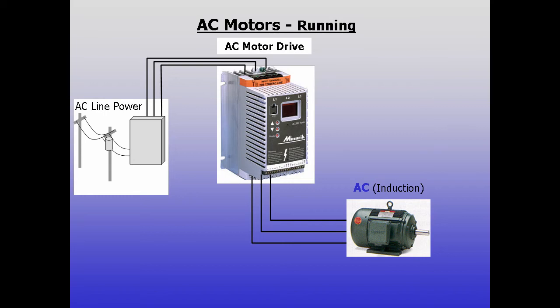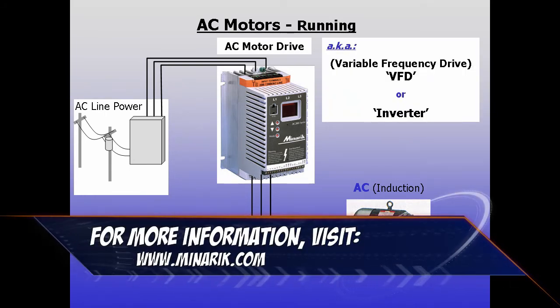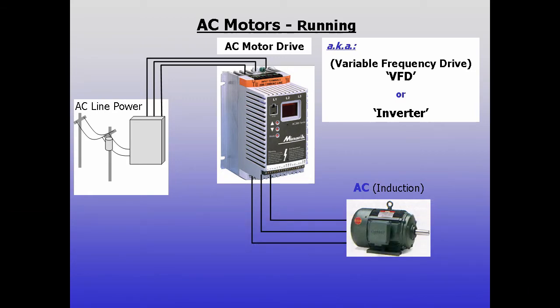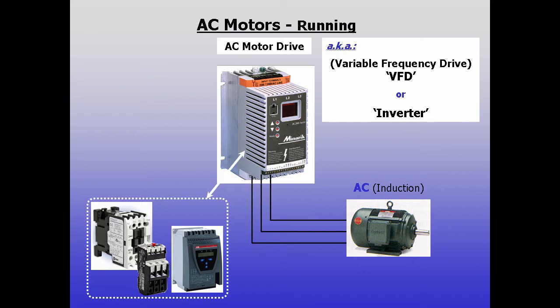The next step up is to use AC motor drives or speed controls. AC drives are most often known as VFDs or variable frequency drives, and sometimes called inverters. To start, they function as solid state contactors, soft starts, and thermal overloads. And perhaps their biggest benefit is they enable users to vary motor speed.